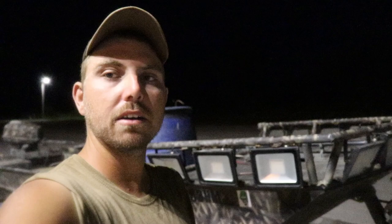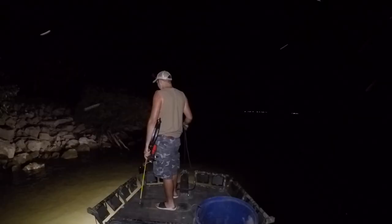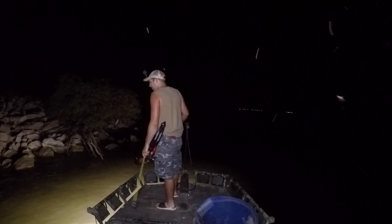Alright, so welcome back y'all. A little different here tonight — it's good and dark out. As you guys can see, I've got the bow fishing boat behind me. I just made it to the lake and we're going to dump this boat in the water and go shoot some buffalo tonight. Stick around, I think y'all will enjoy this one.